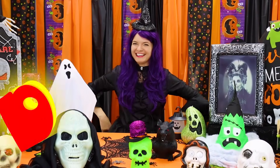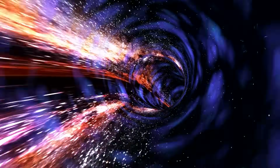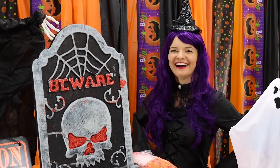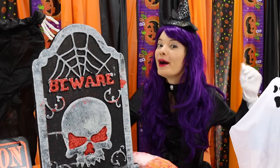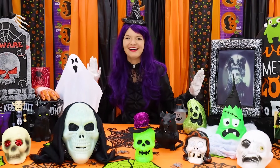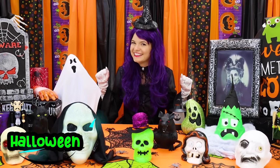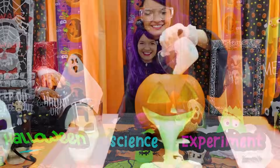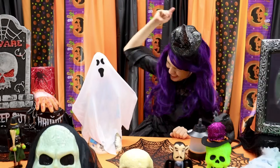Hi friends, it's me Speedy Diddy! Did you not recognize me? I'm dressed as a witch. Today we're gonna do a special Halloween science experiment. Are you ready? Let's go!